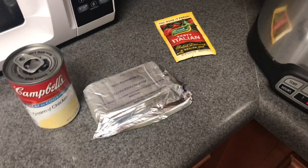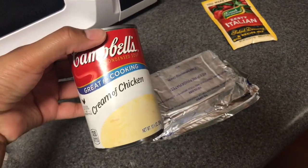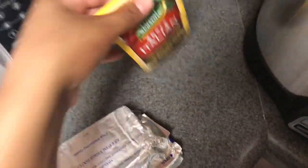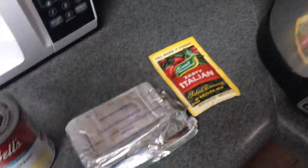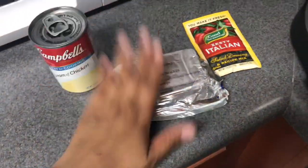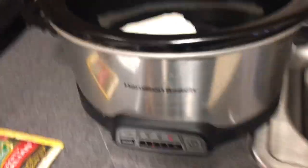This is one of my favorite dishes to make, and here are the ingredients: cream of chicken, cream cheese, and Italian seasoning. We're going to dump it all in the crock pot on high for four hours. First we're going to put in the cream cheese. So there it is — the cream cheese is in.